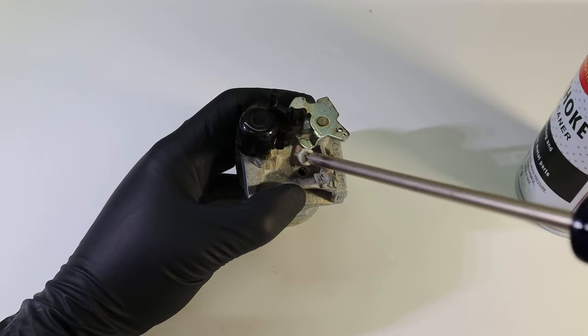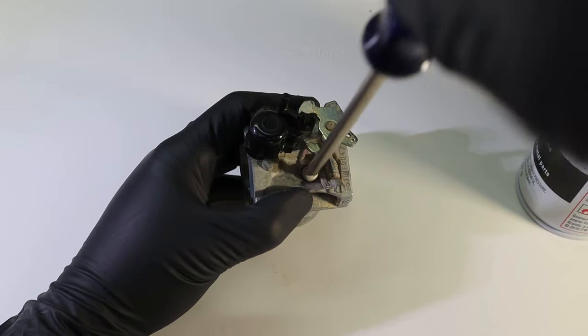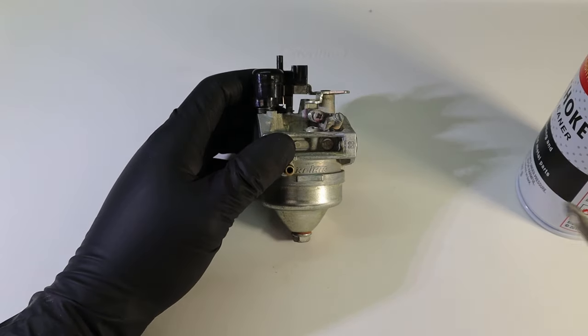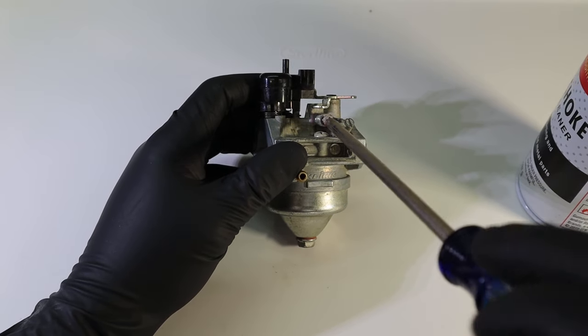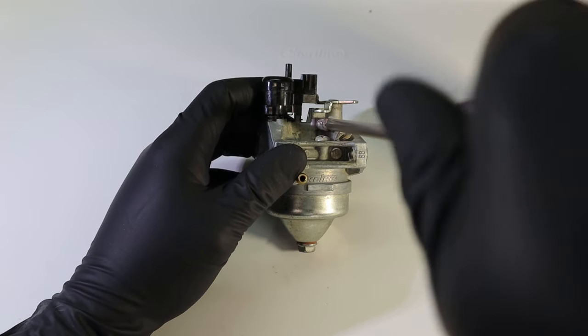It's time to reinstall. Go ahead and reinstall the pilot jet screw access port, and don't forget the throttle stop screw. FYI, if you get a little wild with this and forget where you had it set, Honda recommends 1700 RPMs for idle.